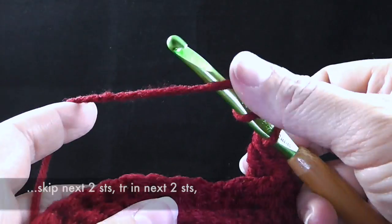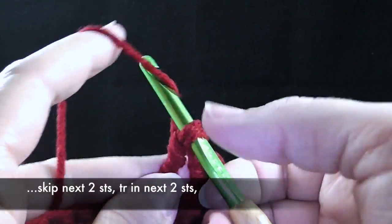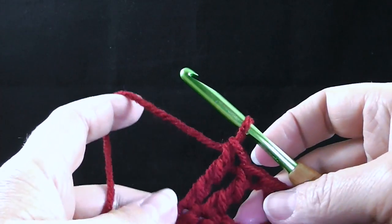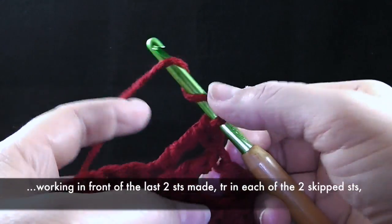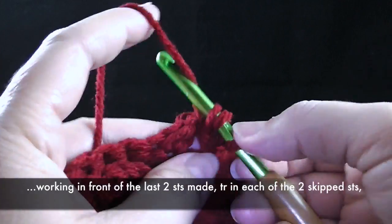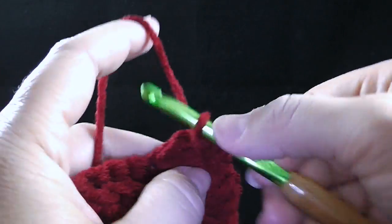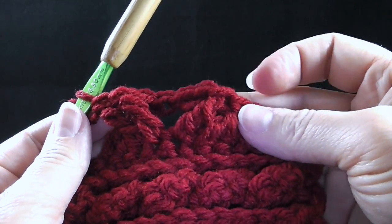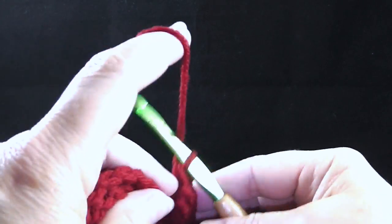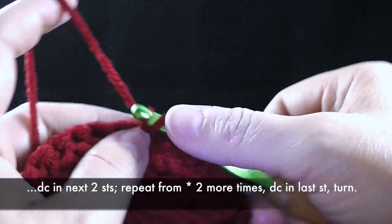Now we're going to prepare for another treble — skip the next two stitches and treble crochet in the next two stitches, just like so. Now working in front of these two stitches — before we worked behind, now we're working in front — we're going to treble in the two stitches that we skipped. It should look like a big V here. Now we're going to double crochet in the next two stitches: one and two.